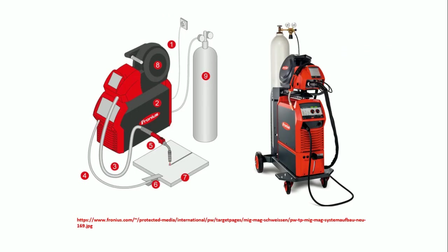There are a lot of manufacturers available for MIG welding. One of the standard and best companies is Fronius. As you can see, the schematic diagram is on one side and the real manufactured equipment is on the other side.